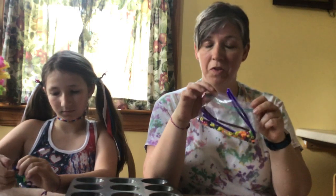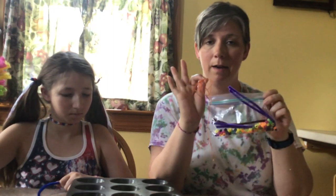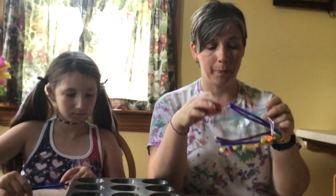Like I said, if you start this butterfly and you think, oh my goodness, I am not feeling this, that's totally fine. You can just put them on a necklace then and have fun that way. So here we go.